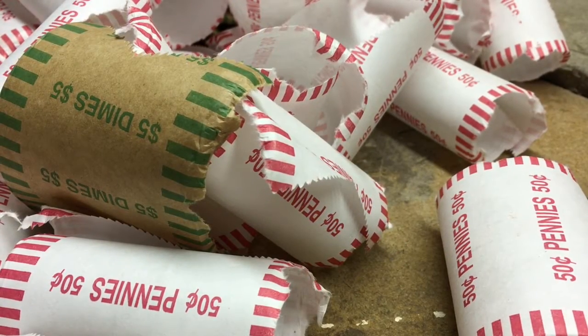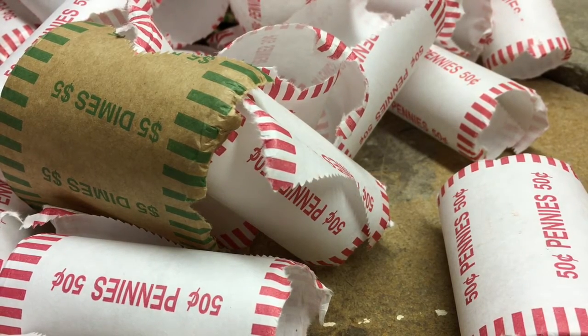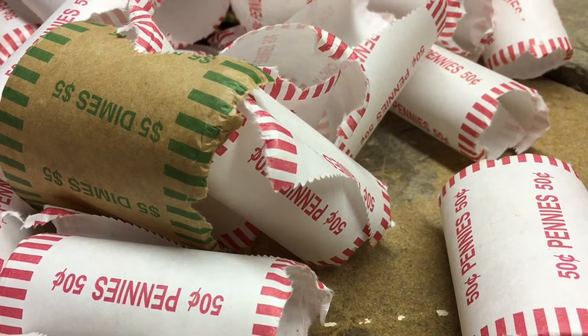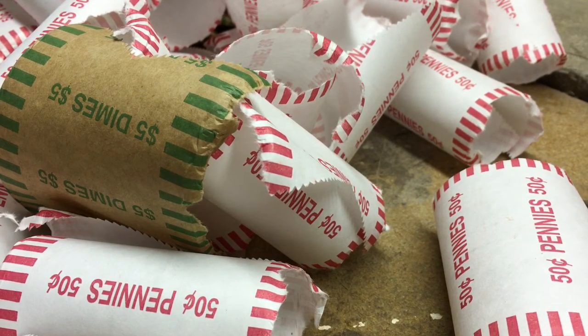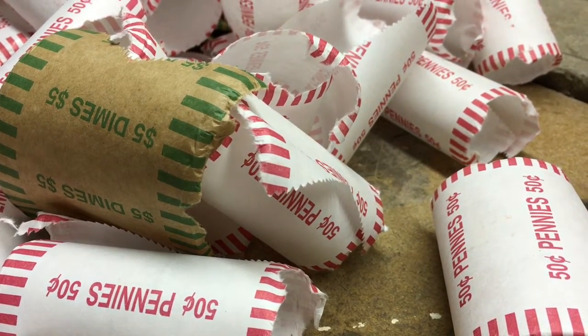Just finished the two dime boxes and the penny box. I didn't find anything in the dime boxes, unfortunately — no silver of any kind that I saw. I'm doing this wrap-up by myself; CoinQuest Junior, my oldest daughter, had to go to bed. But I'll show you what I found out of the penny box.